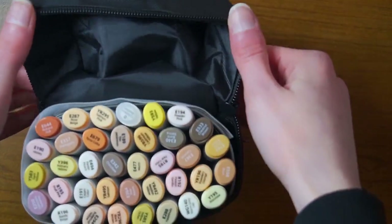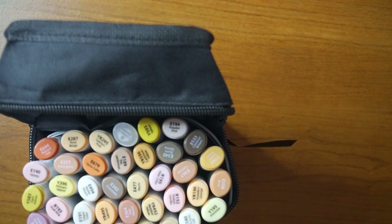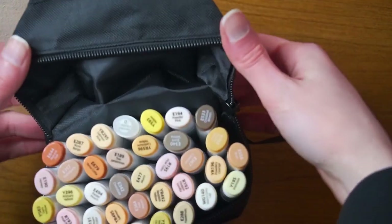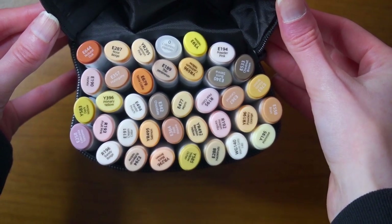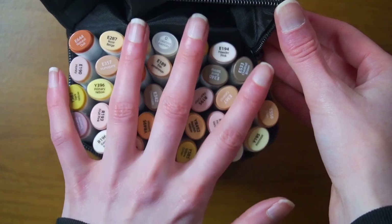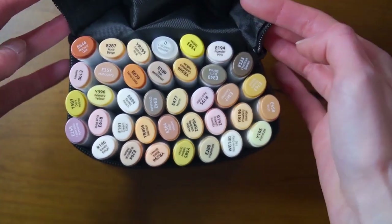It has basically essentially all of the same stuff as the other one — the swatching and the bleed sheet, which is very cool because I can never have too many of those. I've got three billion sketchbooks. Essentially again all the same stuff — magic bananas — and these are the markers. Look how pretty they are. I'm kind of not too mad that I have duplicates because I could actually take this home with me and not have to worry about it taking up a whole bunch of space.